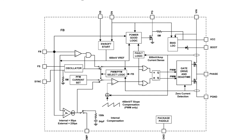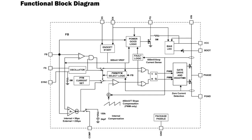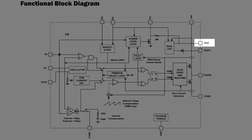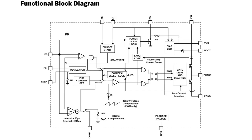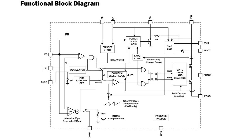The part also has synchronization via a sync pin. If the sync pin is tied high, that ensures forced PWM operation. If the sync pin is tied low, there will be forced PFM. However, the part will have a very good transition from PFM to PWM because of this architecture.